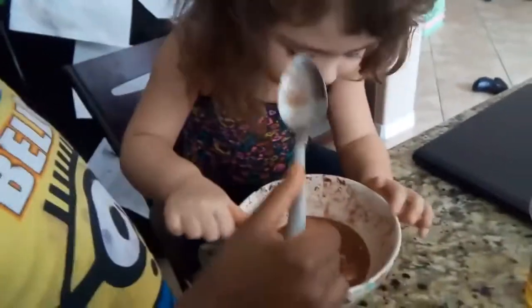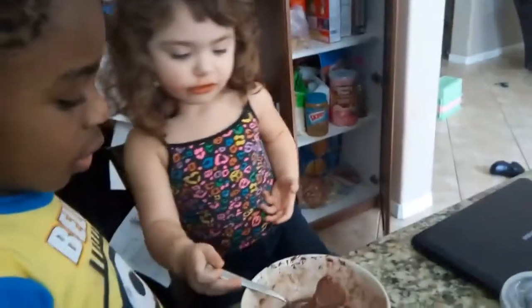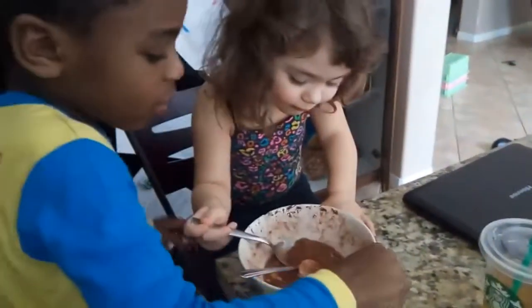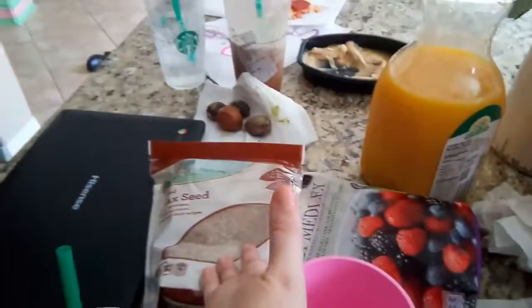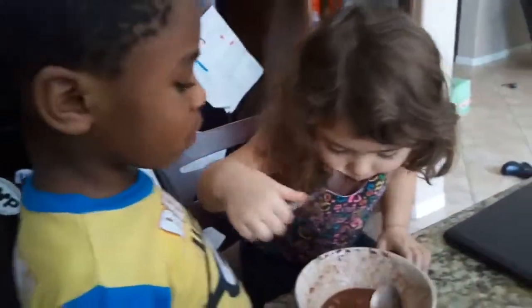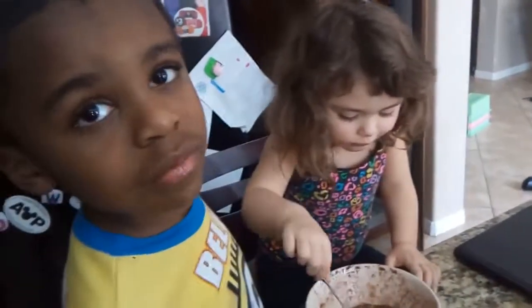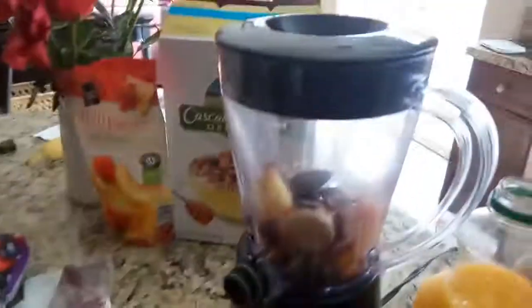Then I squirted some honey on top and that's it. It's actually really good because it's sweet but still full of all kinds of good fruits and superfoods. You could probably sneak in some kale or spinach without them knowing, and also some flaxseed. I also want to try coconut flakes, peanut butter, or yogurt on top. It's a nice variation of a smoothie — anyways, there you have it!